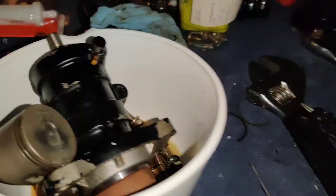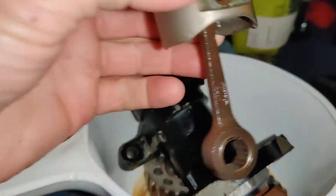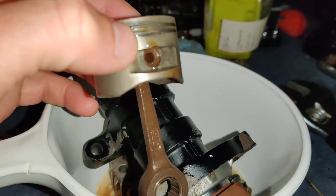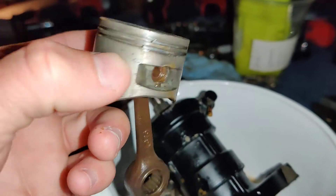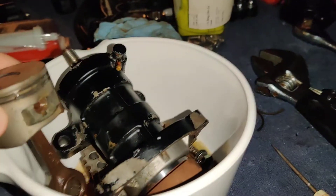This is a piston from a Tohatsu TLDI air compressor and the rings were stuck on it. I tried to get the rings out and they broke, but one side of the rings are still stuck in the piston.